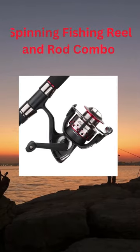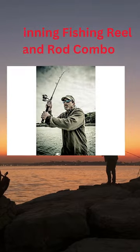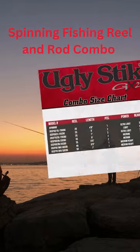The Ugly Stick GX2 is a type of fishing rod that you can spin around. This fishing reel has special parts inside that help it work really well.